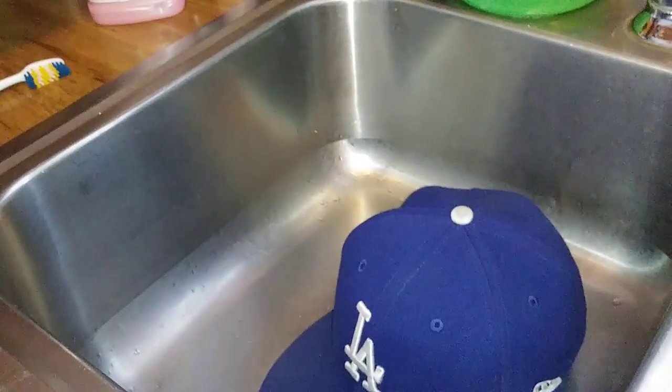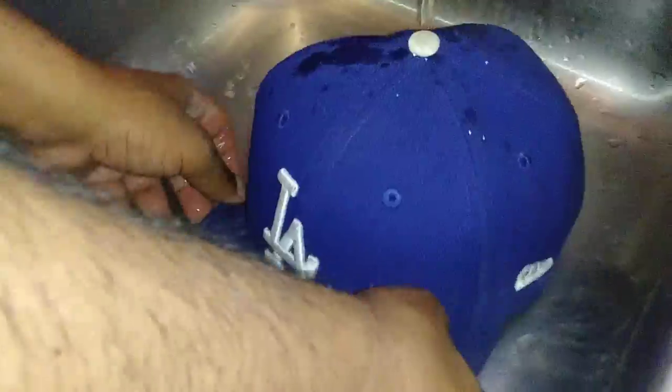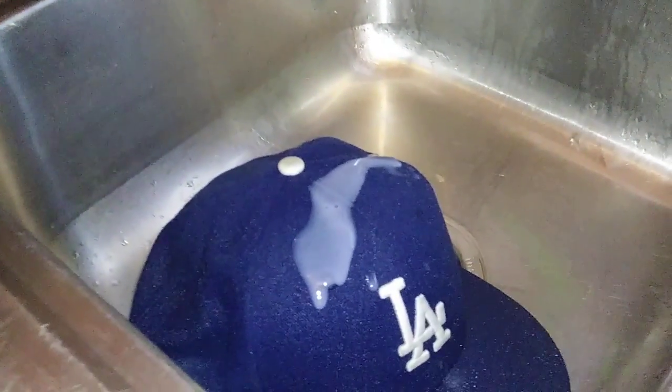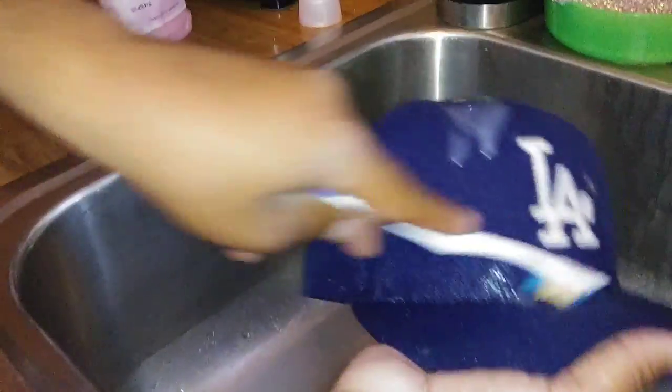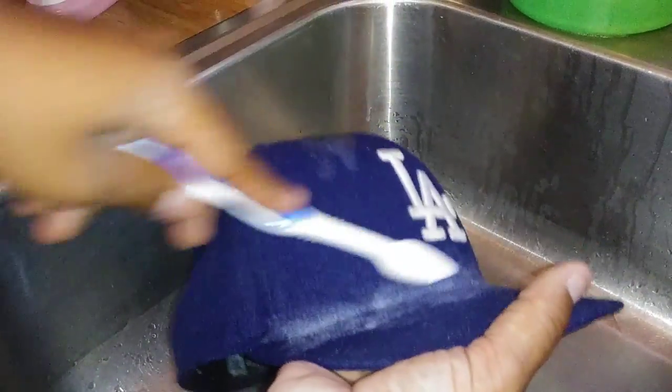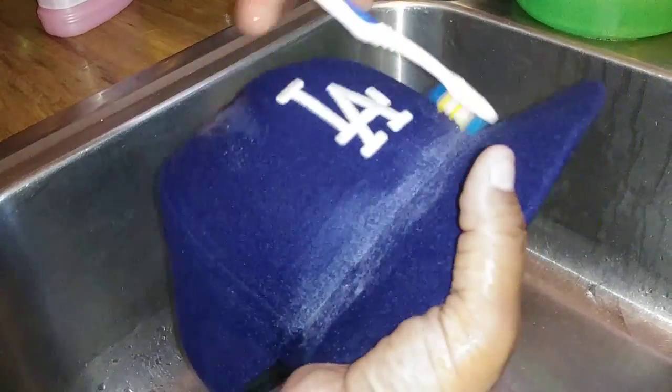So let's wet the hat a little bit, get some shampoo or detergent — it's okay if you make a mess, you're still going to use it all. Brush it all on the side; this is where you get most of the stains because of the sweat, so you want to wash it all.